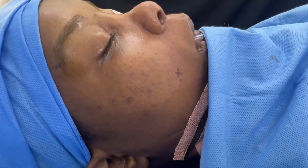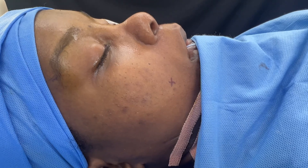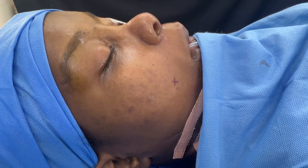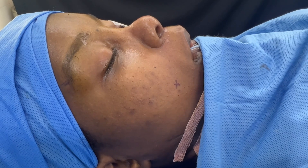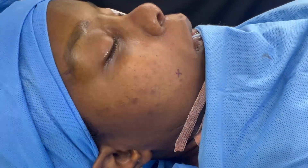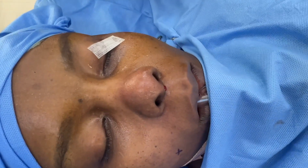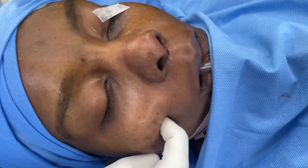We're also going to do a dimple plasty here — we're going to create a dimple for this patient right there. That's the place the patient desires. It's going to be done with a small procedure inside the mouth. We're doing multiple procedures under local general anesthesia, though it can be done under local anesthesia alone. That's the spot we're going to make the dimple.